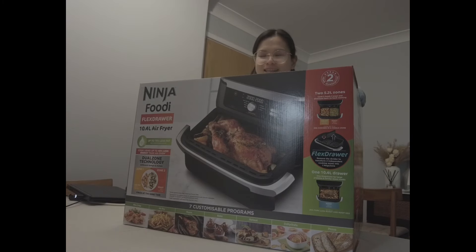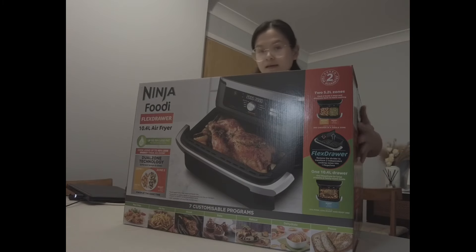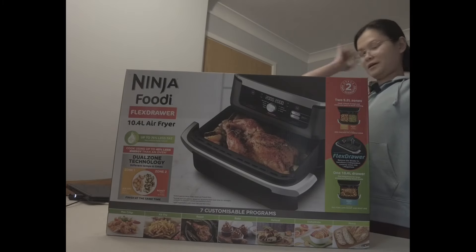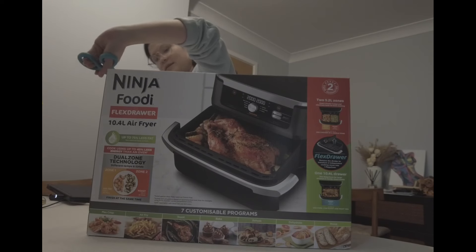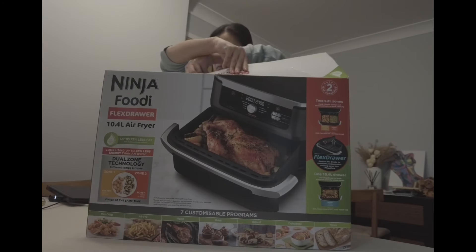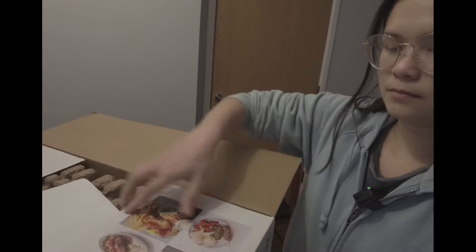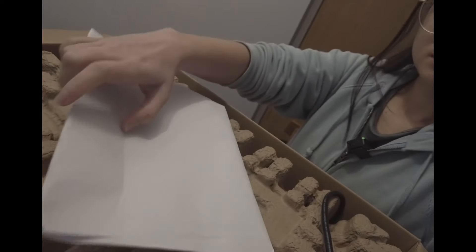I feel like I'm having anxiety now with how big the air fryer is, but let's see - I'm just gonna move it around. Okay, that's a lot better. Let's do this, guys! We're just going to open the sides. Okay, let me show you - that's how it looks like when you open it. I think this is the receipt, and here's the manual.